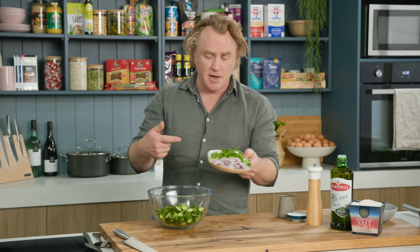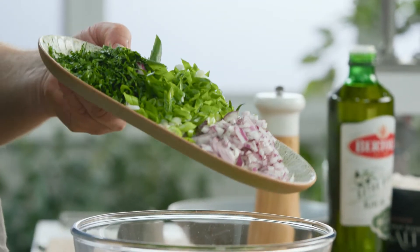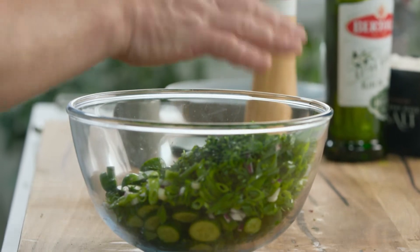I'm going to use plenty of herbs — some parsley, some spring onion, and some red onion that's been finely diced. Just put that straight into the top of it.